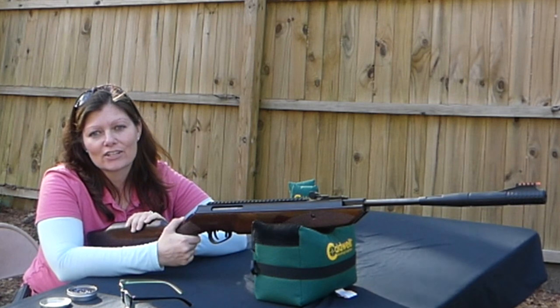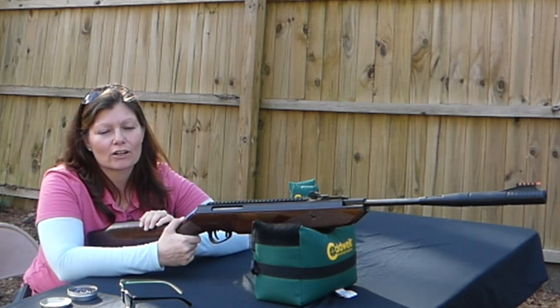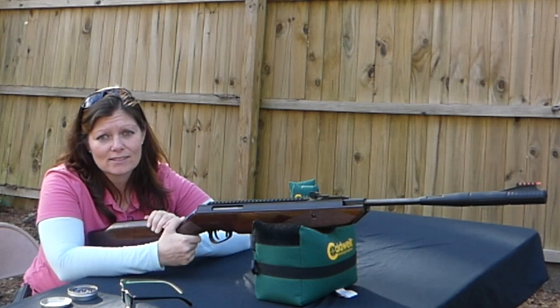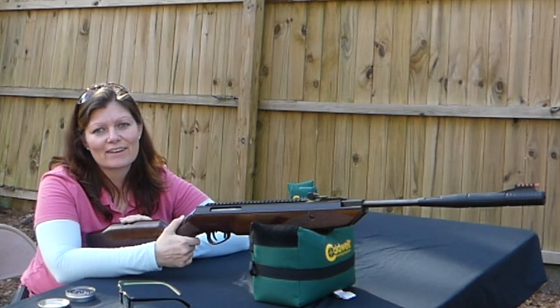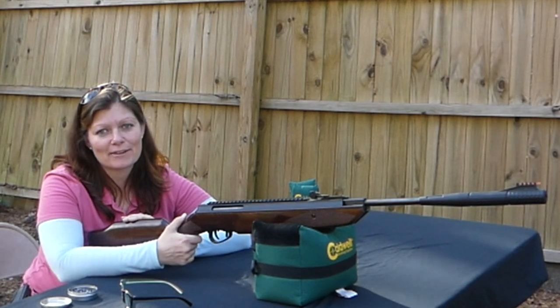I would encourage each and every one of you: when you get a new springer and it has open sight options, shoot it open sighted, get it broken in, and then put your scope on it. Then after you take care of business, it's time to have fun.